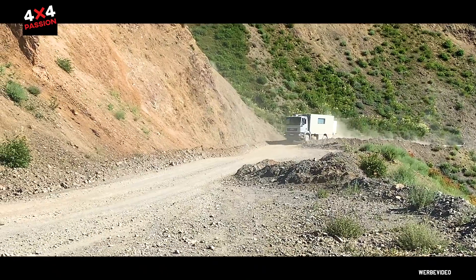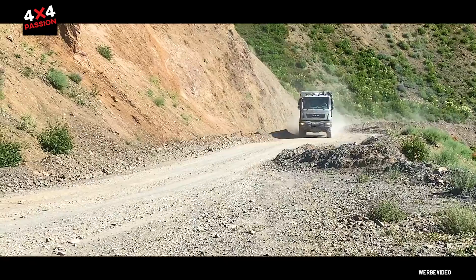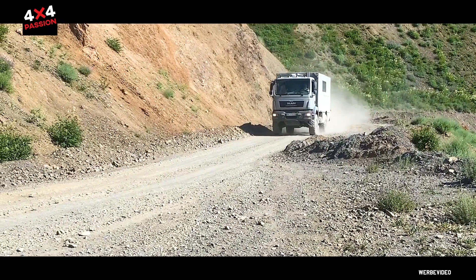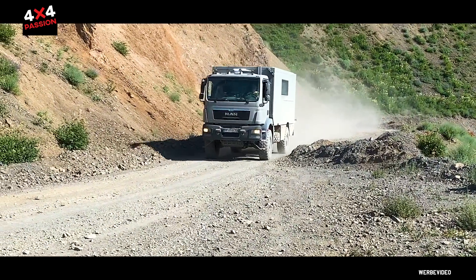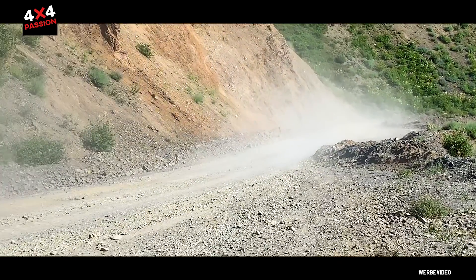My name is Roland Geiger and we are here with the MAN, my wife and I. This car is a MAN TGM 1392, which is typically the middle of the Baureihe — a vehicle that is used on construction sites.